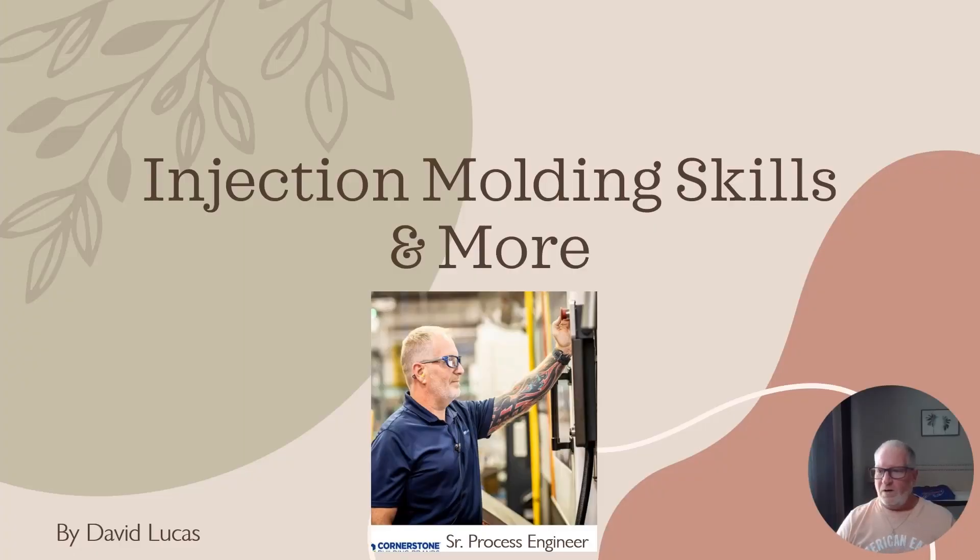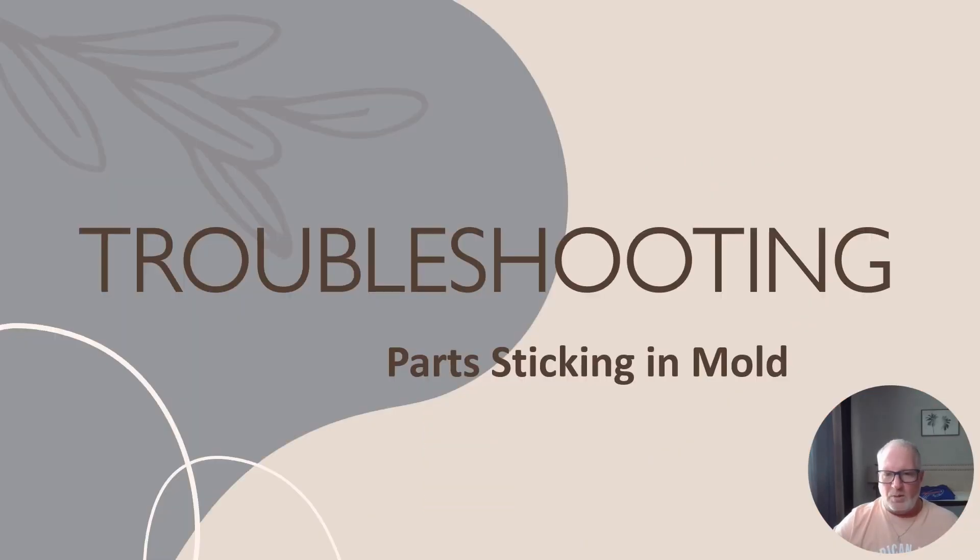Welcome back YouTube and molders out there, this is Dave Lucas with Injection Molding Skills and More. This PowerPoint presentation is going to go over parts stuck in the mold — how to fix that issue using the three M's: mold, material, and machine. Let's start troubleshooting parts sticking in the mold.